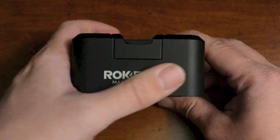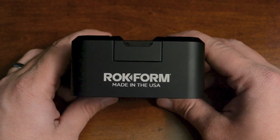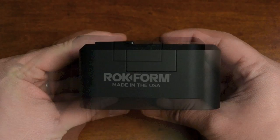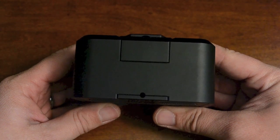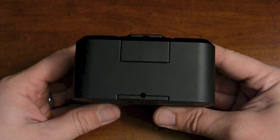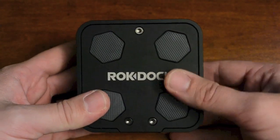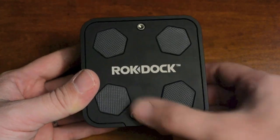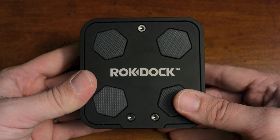On the front of the dock you have the Rockform branding and 'Made in the USA' lettered right there. Going to the sides — pretty much plain on both sides. On the back there's a little tiny hole where the lightning cable will come through, and on the bottom you have four anti-slip rubber grips which are very grippy, the Rock Dock branding, and three different screws which you'll have to take apart to get the lightning cable in.